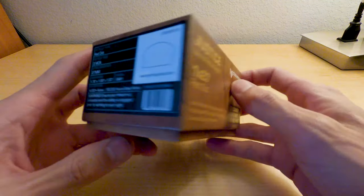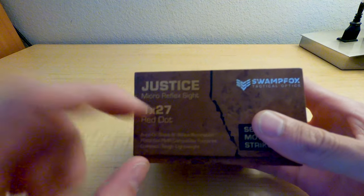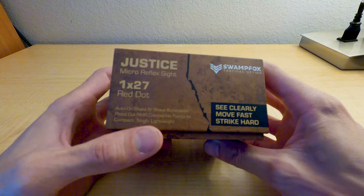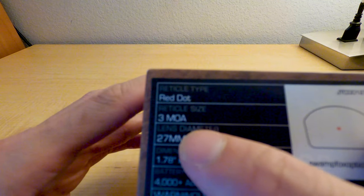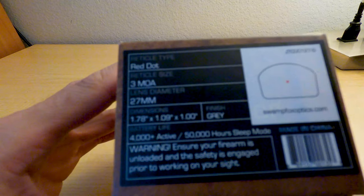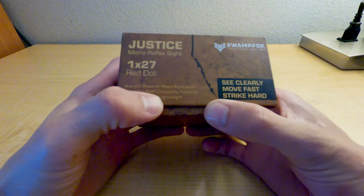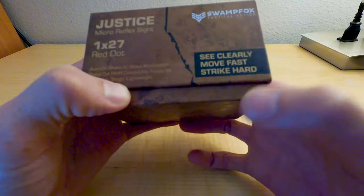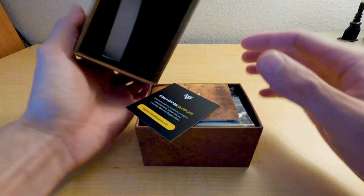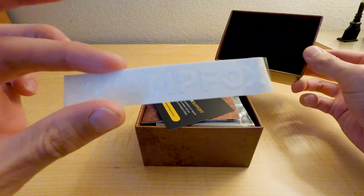It's the Justice 1 by 27 red dot micro reflex sight. The other one is a 1 by 22, which I'll show you the sizes in a little bit. This one's a 3 MOA reticle size. Check this out: auto-on shaking wake illumination, pistol cut, RMR compatible footprint, compact, tough, lightweight — see clearly, move fast, strike hard.